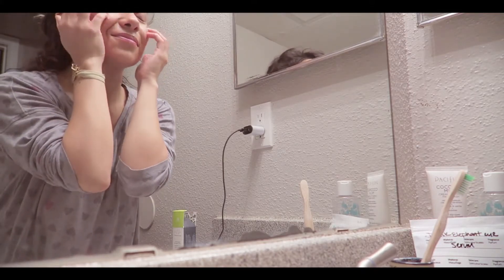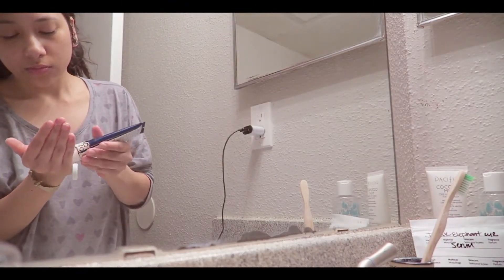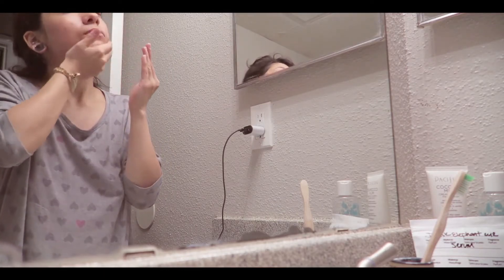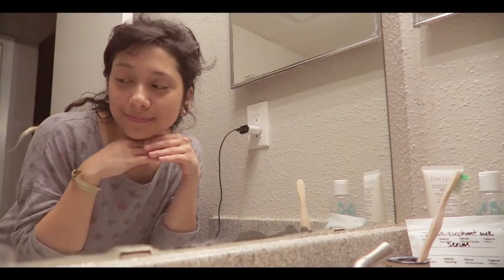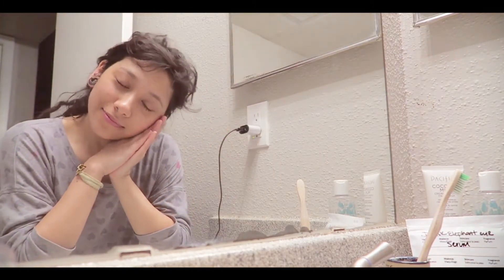Right here is the Pacifica Coconut Probiotic Cream. I initially got this for my hands, and then I realized it's a facial product, so I started using it on my face. I'm just pressing it into my skin just like I would a normal moisturizer — it is a moisturizer. And that's it. Now I am going to go to sleep.